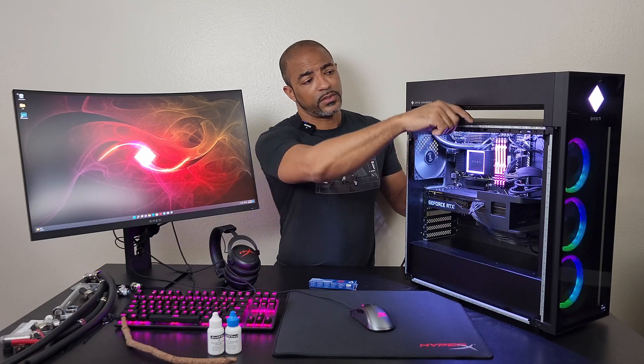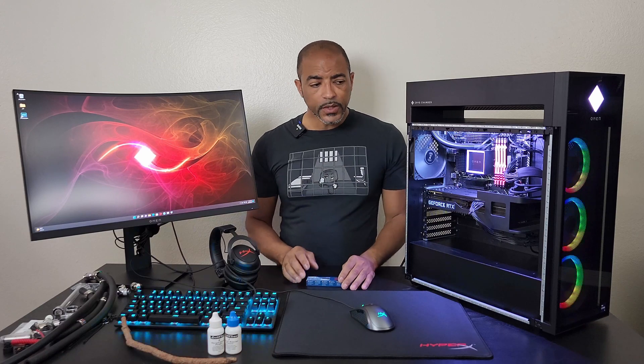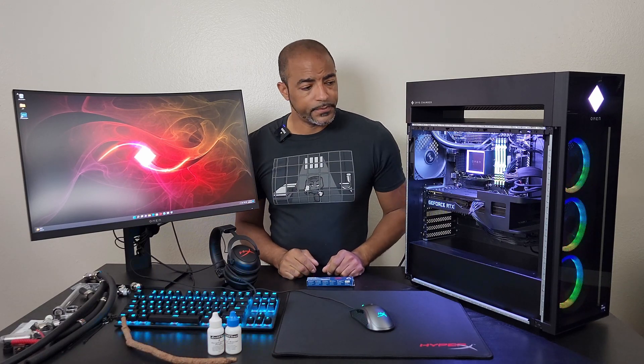So let's run Cinebench R23 for 10 minutes and see what the temperatures are. Then I'm going to take this apart — it's very easy. Basically it's a push button here and a push button in the back. That's one thing that HP Omen did very well: it's easy to modify this system, which is great. So we're going to take advantage of that.